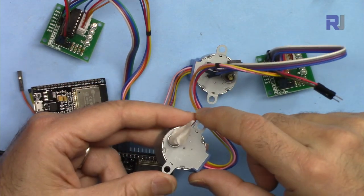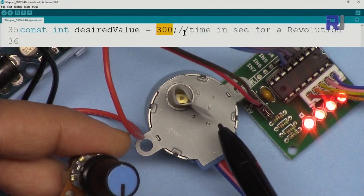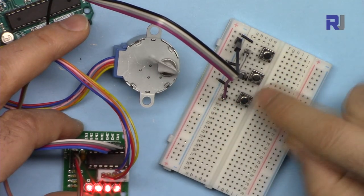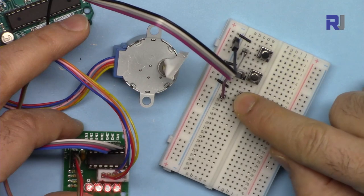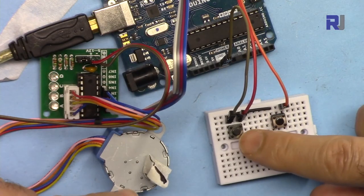I have a video on how to control the speed of this motor using a potentiometer, and a video on how to control this motor using three push buttons: clockwise, counterclockwise, and stop.